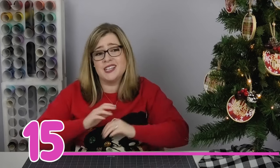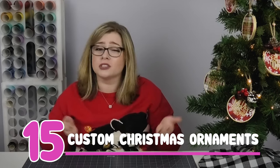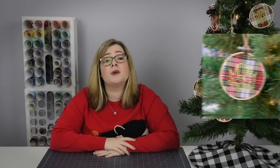Gift idea number 15 is customized ornaments. A lot of us Cricut crafters tend to overlook these because we feel like it's so simple, but these are perfect for pretty much anyone on your list — especially for someone who's had a milestone this year, whether they've gotten married, bought a house, had a new baby, or graduated. A custom ornament is a great way to commemorate that. I'll link my custom ornaments playlist in the corner so you can see all the different options.